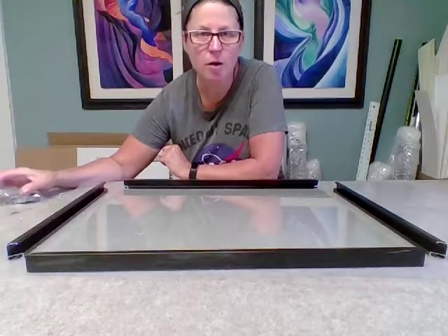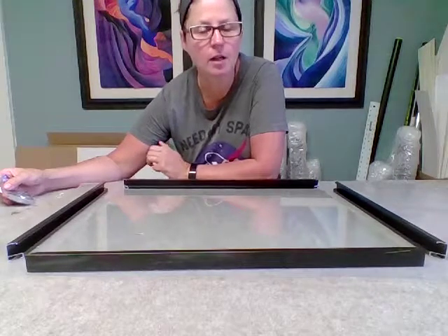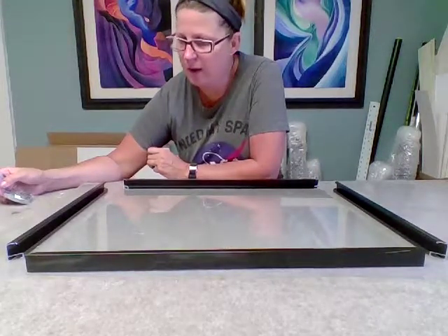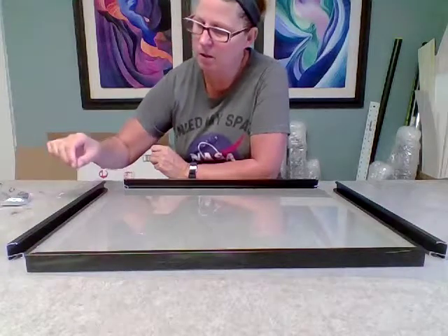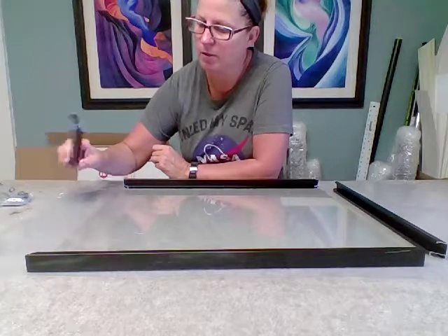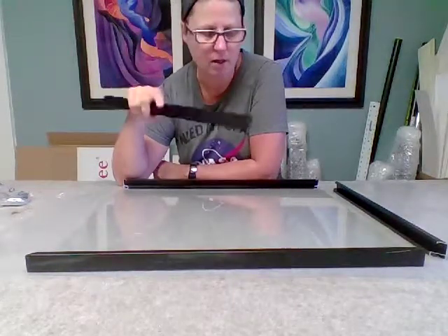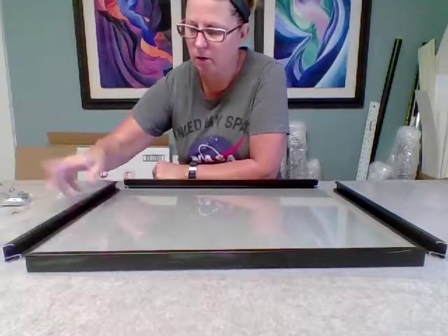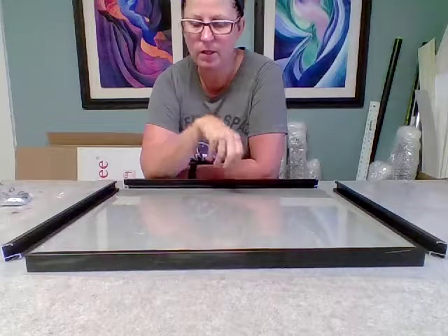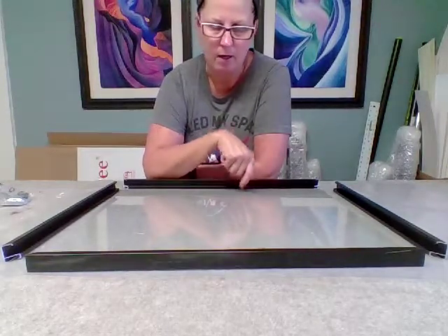I've already cut the glass for the drawing that I'm going to be framing. I'm using a sectional frame for this, which is a metal frame that comes in certain lengths. I got an 18 by 21 because that's the size of the piece we're framing and that's the size that I cut the glass.